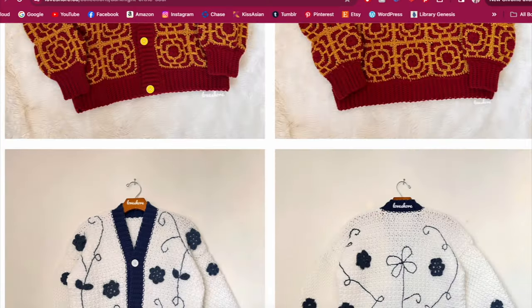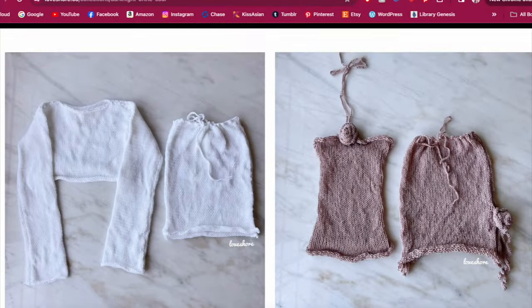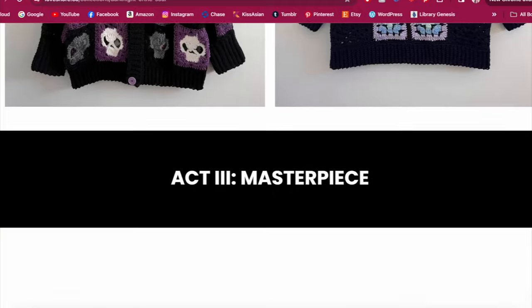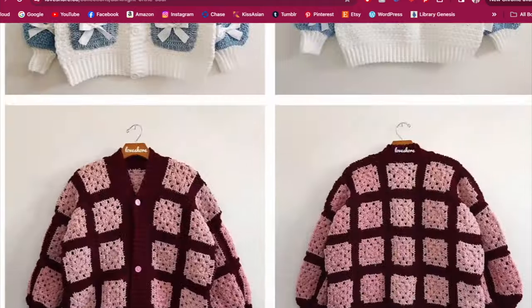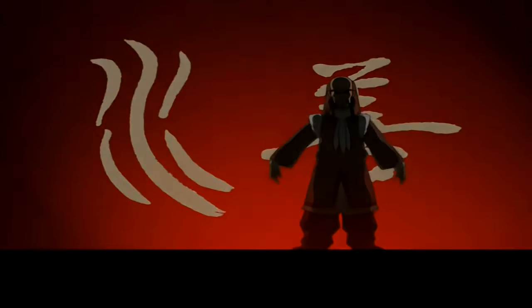The crochet collection concept is based on a world history series that I did in 2023 that is split into three acts. Each act is based on a time period and the first act is on ancient civilizations. The crochet designs drew inspiration from ancient cultures and are loosely based on the four element nations from Avatar: The Last Airbender.